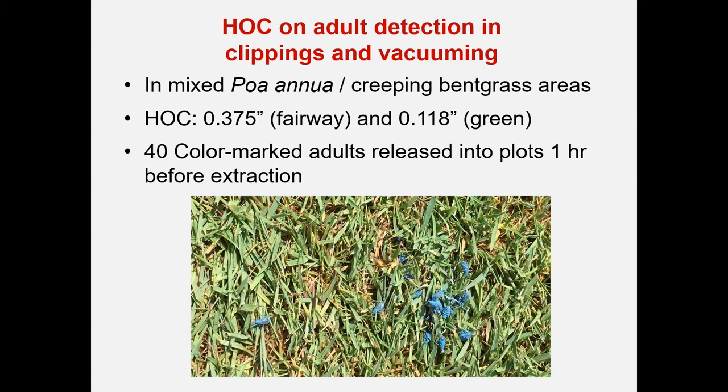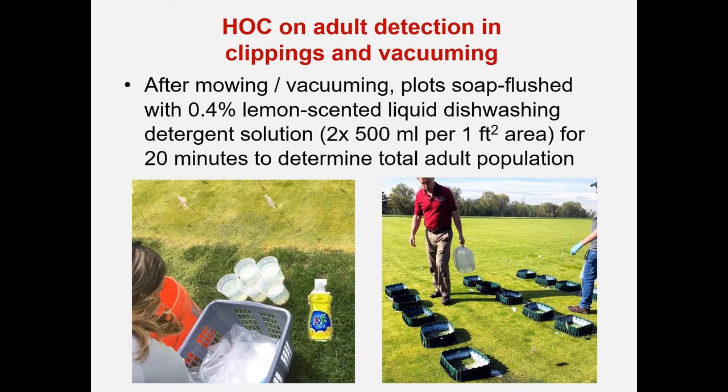We used mixed Poa annua creeping bentgrass areas on our Hort Farm 2 in New Brunswick. We used areas with a height of cut of 0.375 inches — lower end fairway — and 0.118 inches, representing a green. Into each replicate of each plot we released 40 color-marked adults about one hour before extraction to give them time to distribute naturally. After mowing and vacuuming, the plots were soap flushed with 0.4% lemon-scented liquid washing detergent solution, with two applications at zero and five minutes of 500 ml — one pint per square foot — and adults were observed and collected for 20 minutes to determine the total adult population.